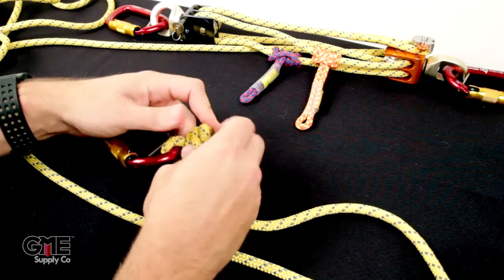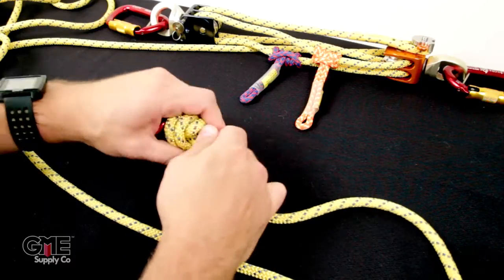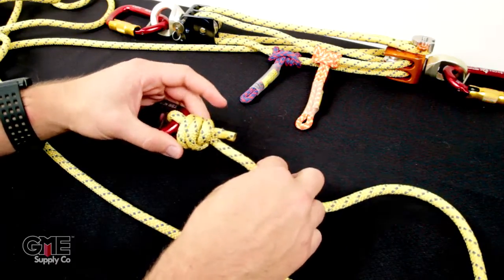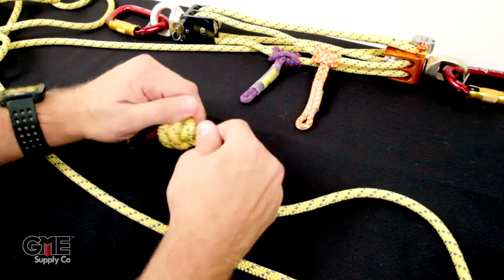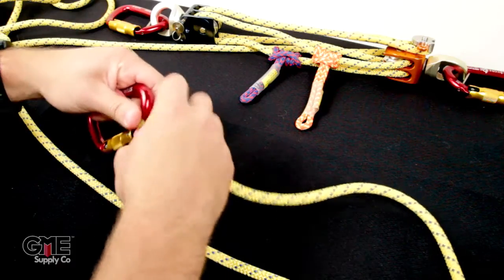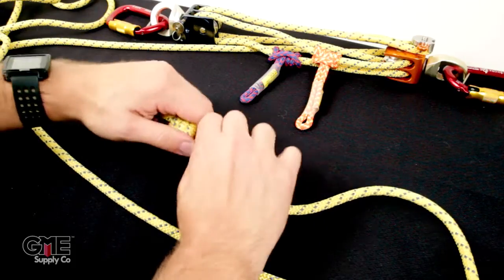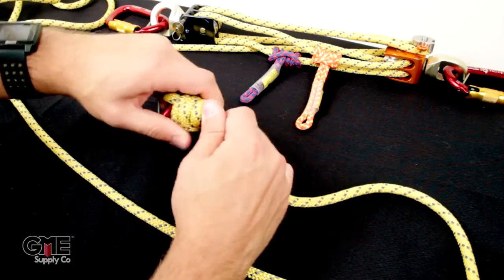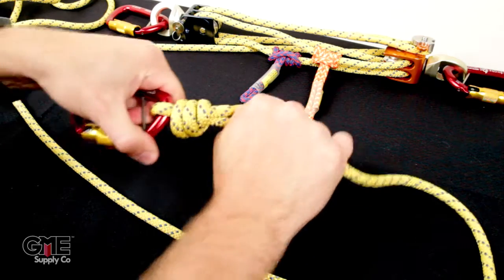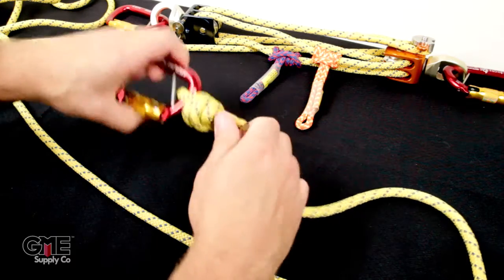Give yourself a little more slack and pull it up. You don't want too much of a tail left at the end of this knot, so tighten it down as much as you can, leaving as little tail as possible, and you want your knot to be right up on the carabiner. Tighten and twist to pull it as tight as you can. There you have it — your barrel knot on the captive eye of the safety carabiner.